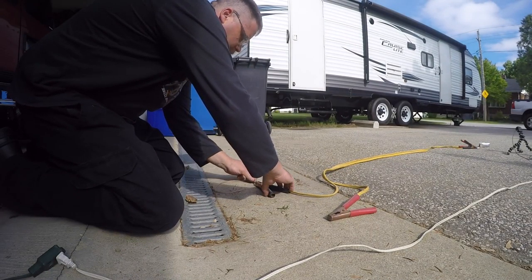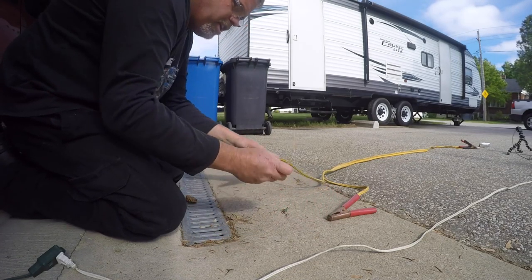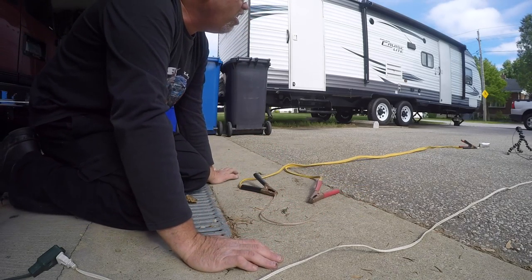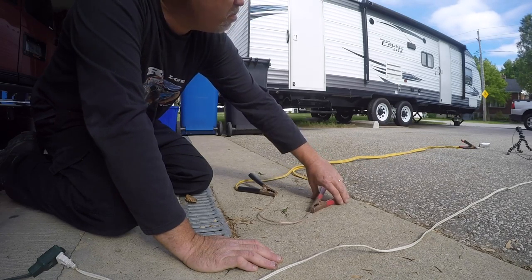So what I'm gonna do is I'm gonna put that on the ground like that, and we're gonna nail her with some juice, Bruce. Friggin' right we are. But make sure you don't hold this wire, boys and girls, because she'll get hot real quick. So here we go. One, two, three. Dead short, boys.